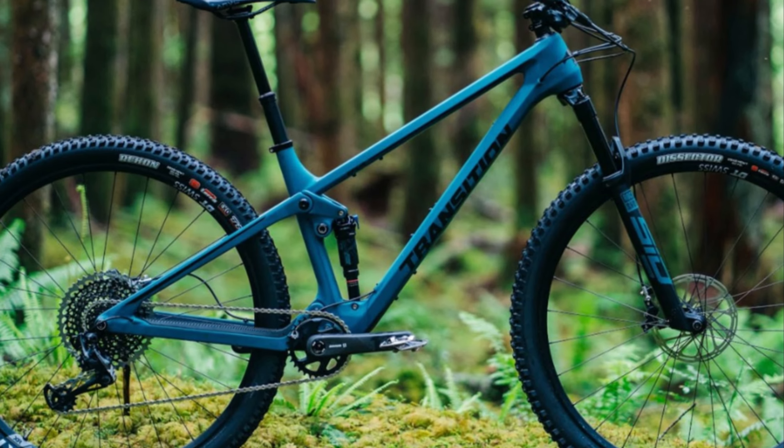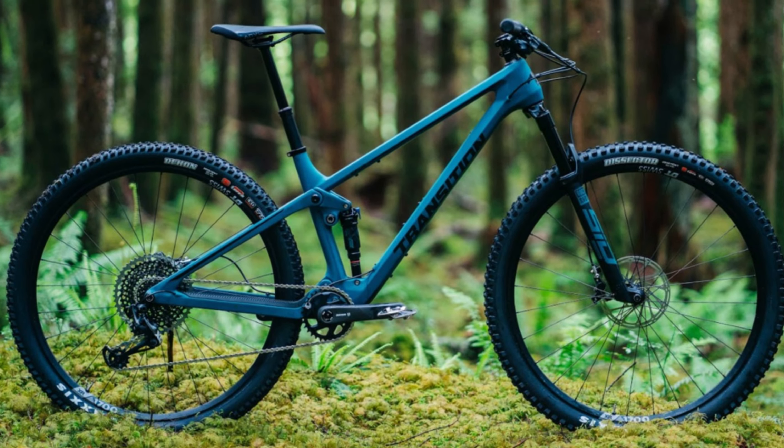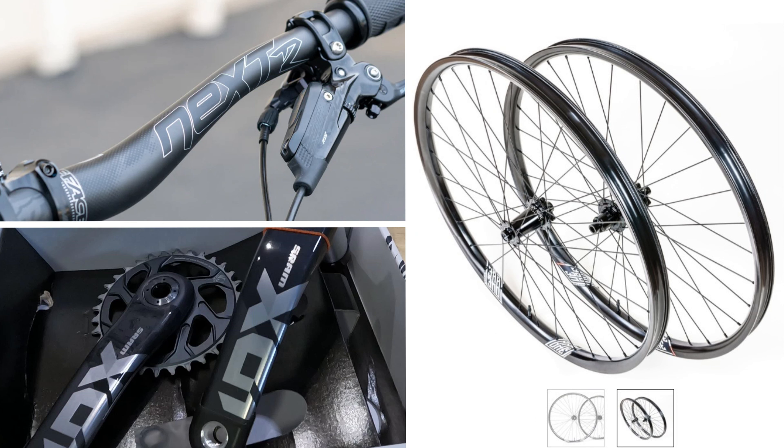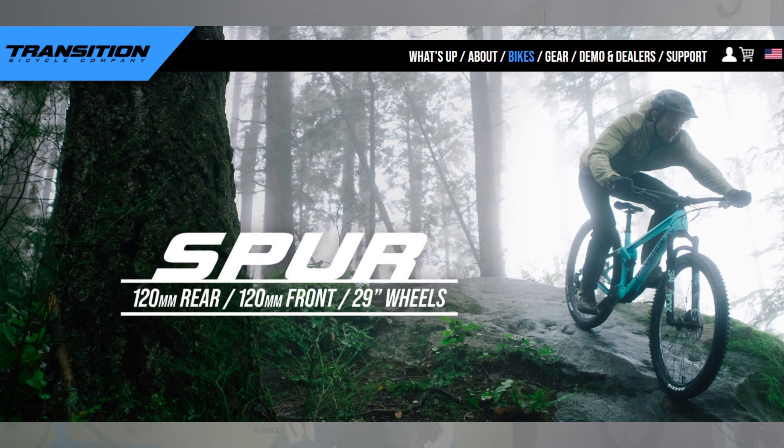Hey guys, Robert here. Today I am going to unbox my new 2023 Transition Spur. I will also talk about why I chose this particular bike and later in the video talk about the three upgrades I'm going to make in the next week or so in an attempt to get the bike down another pound and a half.